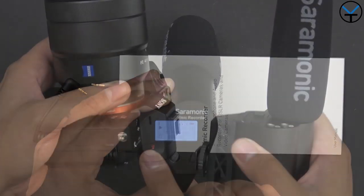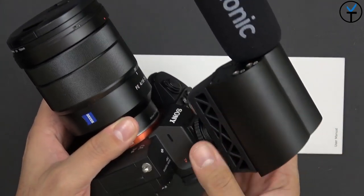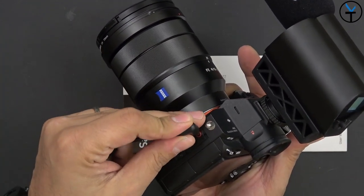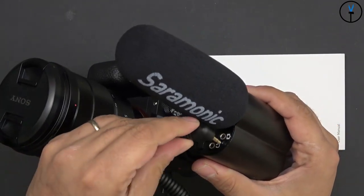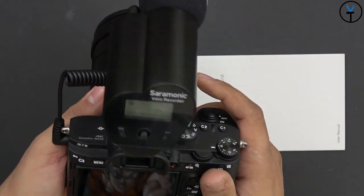As for mounting it, you just mount it to your camera, connect the cable, and you're set. My A7III accepts audio input, so I just plug in the cable — it doesn't matter which end goes where since both ends are the same — plug it into the camera, set it, and kind of just forget about it.